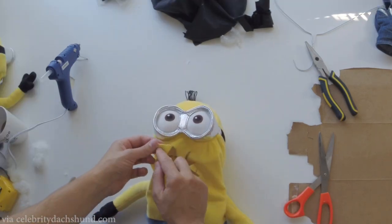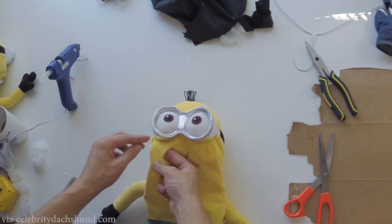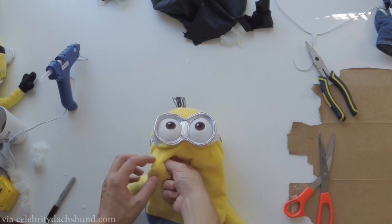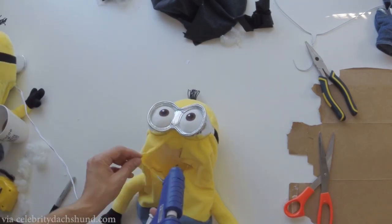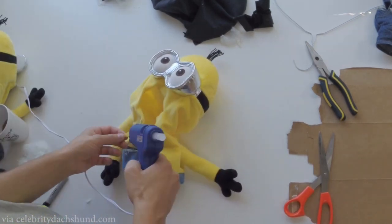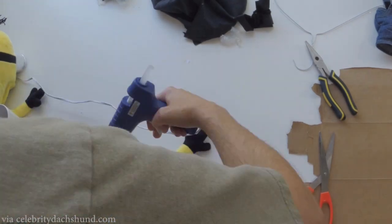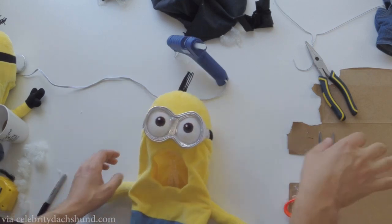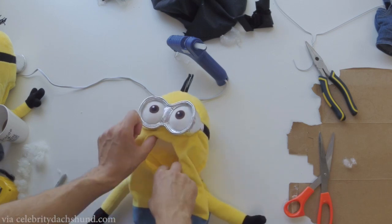Now what we're going to do is we're going to add a little bit of glue to the tips of each triangle here and fold it back and glue it inside. Make sure you don't put too big globs of glue or you'll kind of see bumps here. So once you're done you should have this smooth opening for the dog's face.